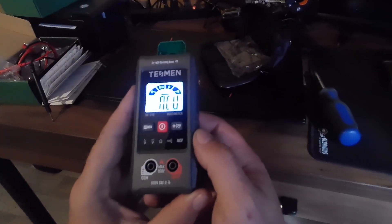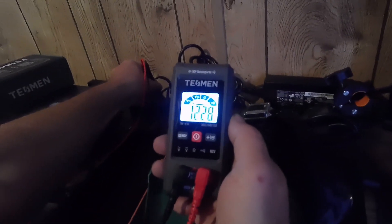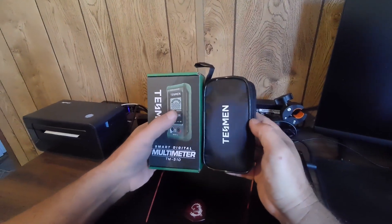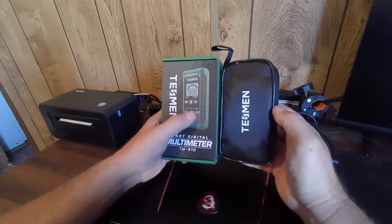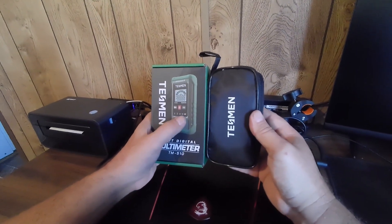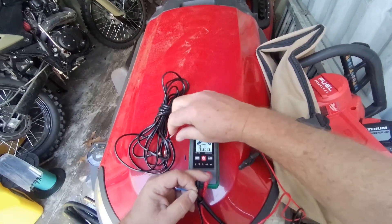I don't think it picks up DC — it's probably AC high and low voltage. Let's switch it back to auto and see what we have in our power strip here. 122.7 volts. With this meter you don't have to select anything — it automatically selects AC volts, DC volts, ohms or resistance, continuity, and it has non-contact voltage too. Under 50 ohms it'll ring out continuity.